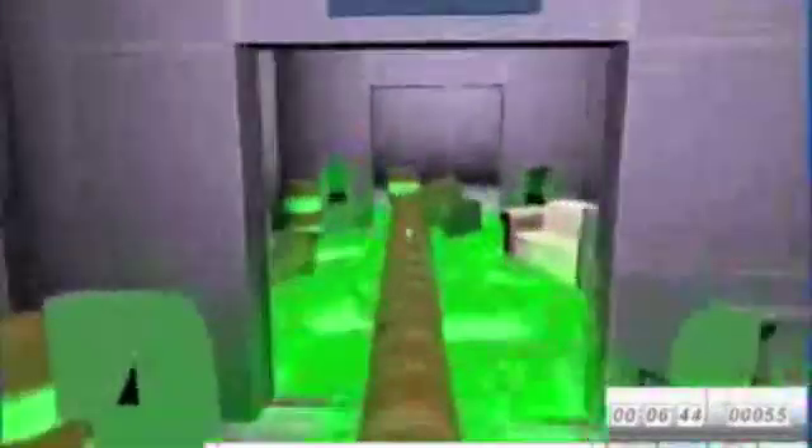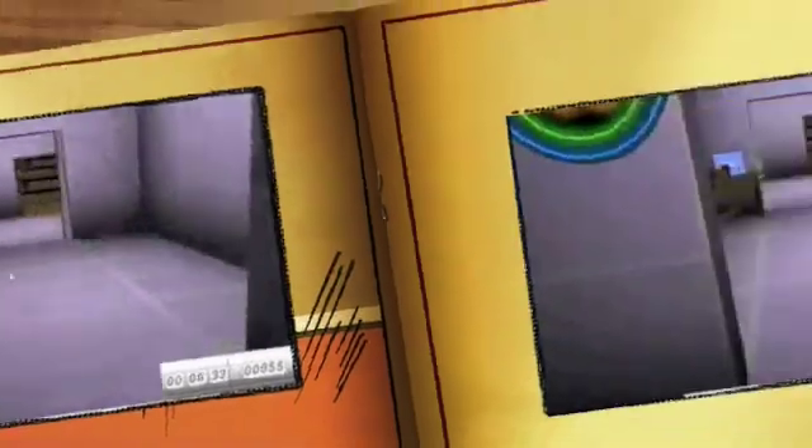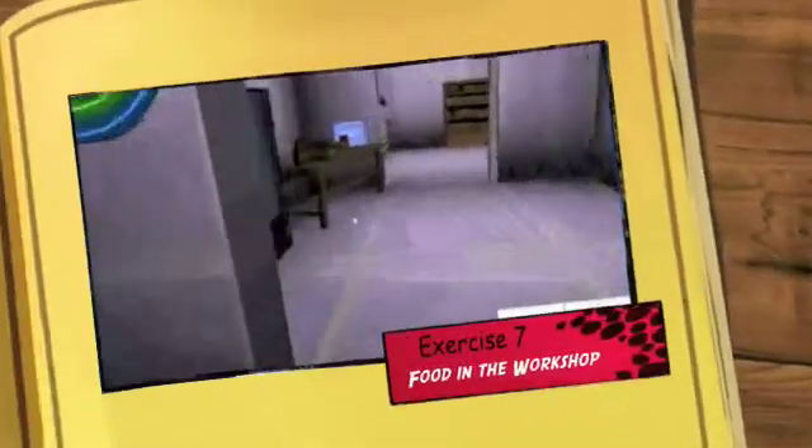Obstacles and running in a workshop are obviously very dangerous. In this simulation area, the player has to walk carefully over the obstacles. Obviously we wouldn't advise them to do that in real life, but it was the only way I could see to get the students to understand the importance of walking carefully in a workshop.